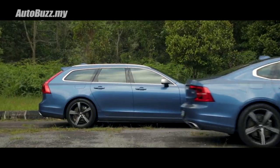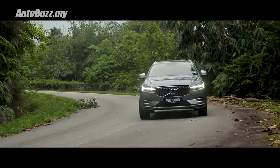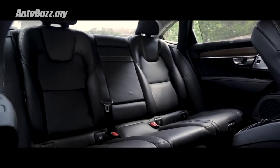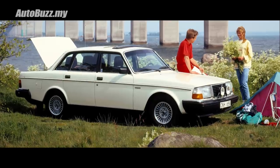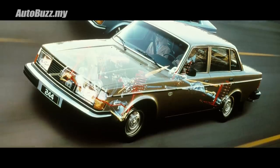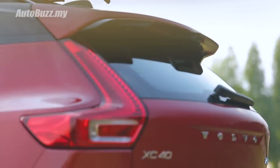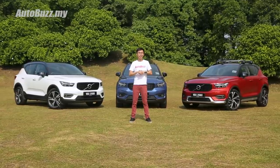Traditionally, Volvo cars have been very safe, in every sense of the word. They make some of the safest cars in the world, they are at the forefront of advanced driving assistance systems, and their cars have the safest designs. Volvo's boxy silhouette from the 200 series is still etched in our minds, but in recent years they are trying to shed their grandfather vibe with their new lineup of cars, and this XC40 is their shot at appealing to the younger audience.